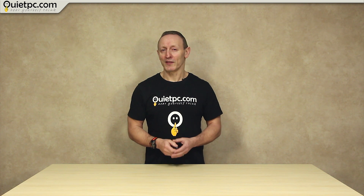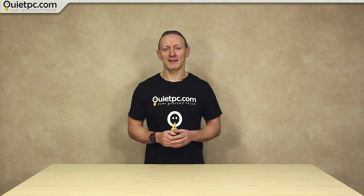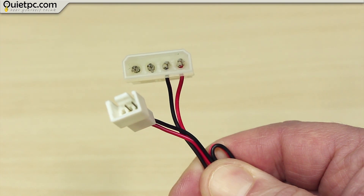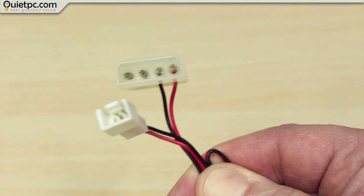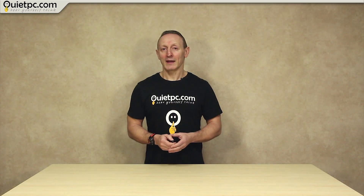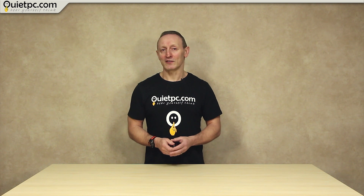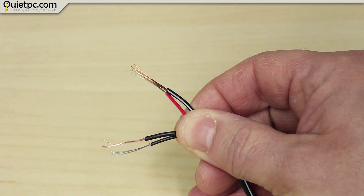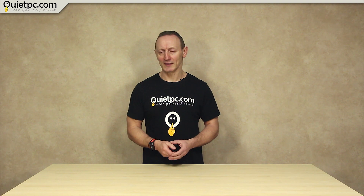So with the technical bit over, the next question is how do we connect the fans to the adapter? You will need an extra 3-pin fan adapter or something similar, as we will need to splice the female connector onto the mains adapter so that we can connect a fan. Cables such as these can be easily found on the internet for a few pounds. The first thing we need to do is carefully cut the ends off both the extension cable and the power adapter, then remove around 20mm of insulation from around the end of each wire prior to splicing them together.